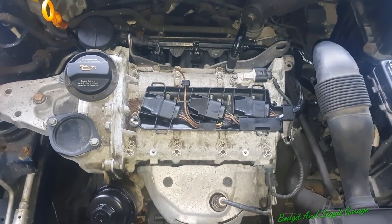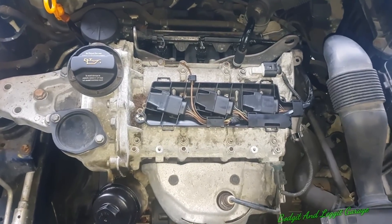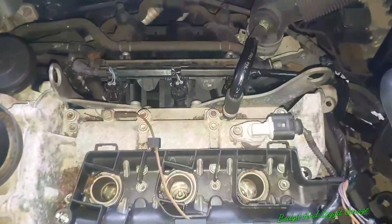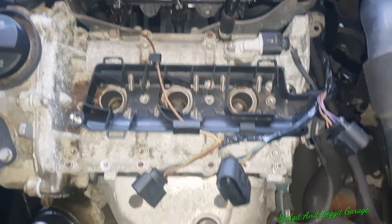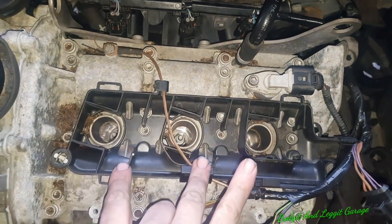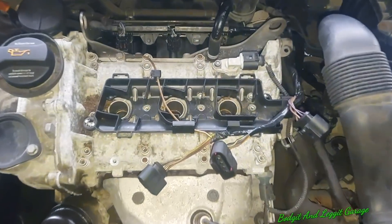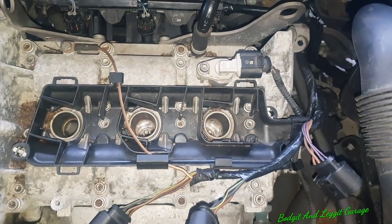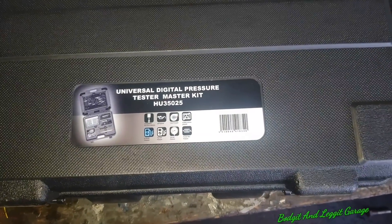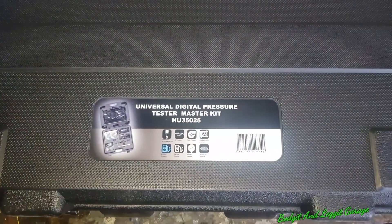Once I've done that, we'll set the compression test up and see what this three cylinder 1.2 can produce. I've disconnected the injectors because you don't want fuel squirting in, and I've disconnected the coil packs. I've put them up here in order so I know which order they go in. I'm also going to leave the spark plugs in order - you'll see why in another video. We're going to use the Universal Digital Pressure Tester Master Kit from Hobby Tools.